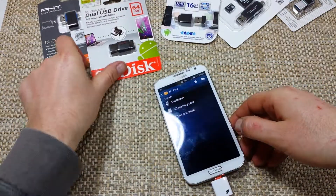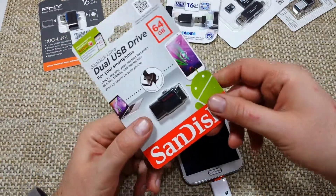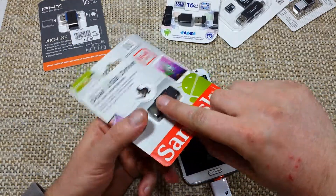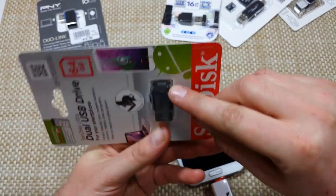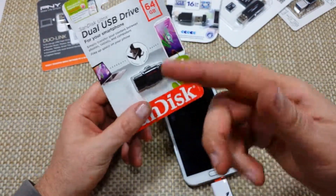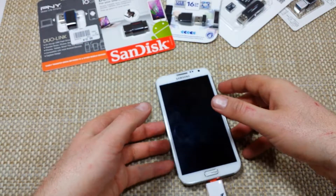They do have other ones — for example, this one is made by SanDisk. It's actually a memory stick, but it has a little plug right here where you can plug it into your phone. You can plug the phone in and then plug it into a computer to transfer files that way.